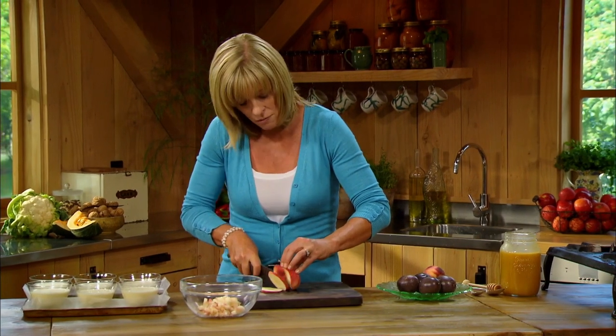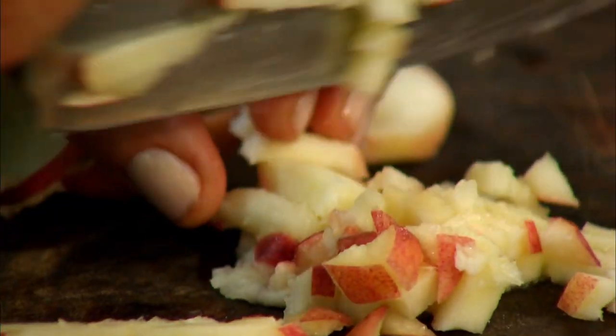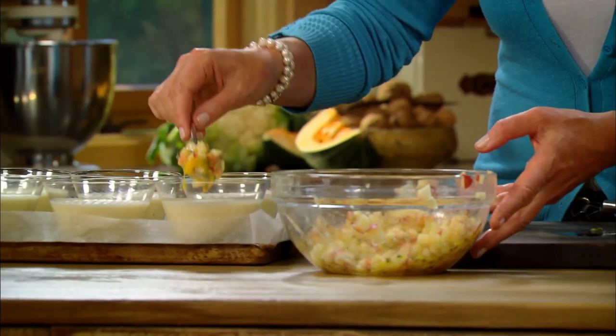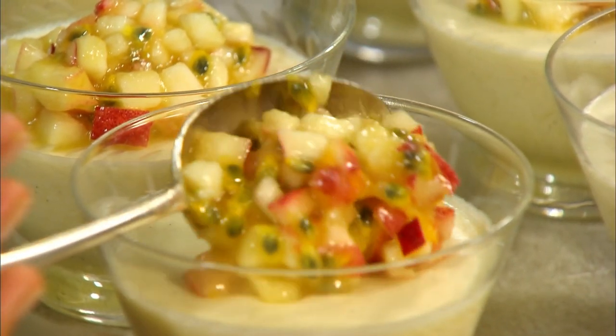These gorgeous peaches make the finishing touch to my panna cotta, and I'm going to mix them with some passion fruit. Finely dice two peaches and mix together with the pulp of four passion fruit and a teaspoon of honey. Spoon a little on top of each panna cotta just before you serve. How good is that!